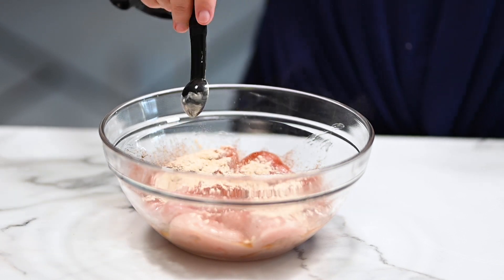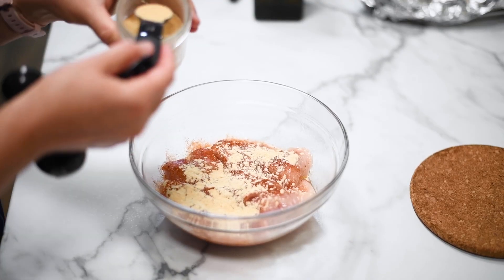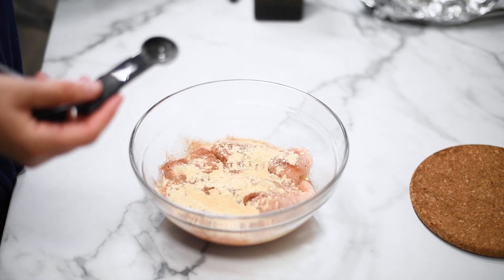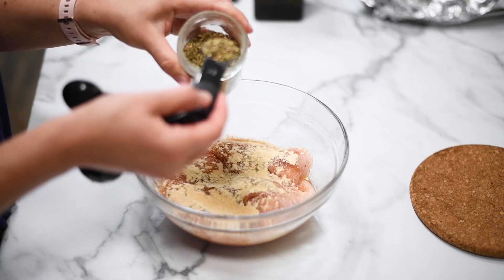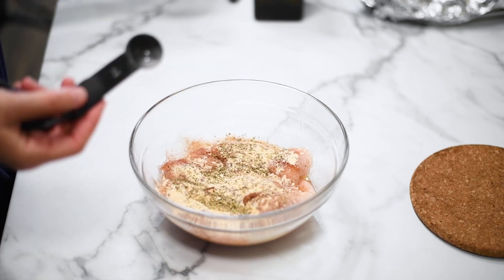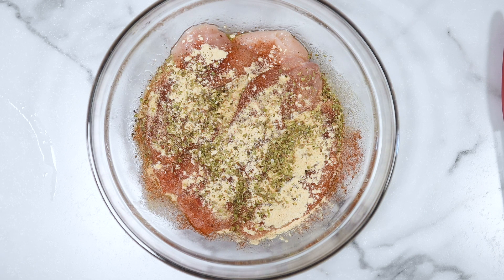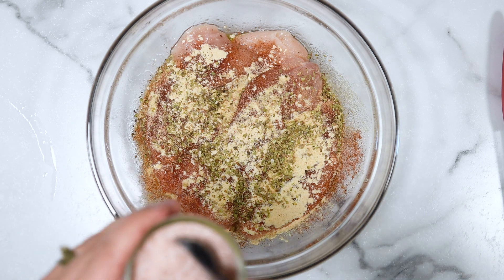Add smoked paprika — you can also use regular paprika. That's what gives the breast a nice color. Then onion powder or granulated onion and garlic powder. Then dried oregano, salt, and pepper. And these are our seasonings.